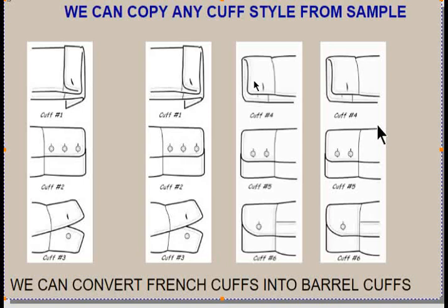You can ask us to copy the existing cuffs on your shirt. We can make them longer or shorter. Many times when you have French cuffs they're too wide, and we can make them smaller so they fit more appropriately. For French cuff to barrel cuff conversion, go to 'Cuff Types' where there's a tutorial that will give you all the details on that.